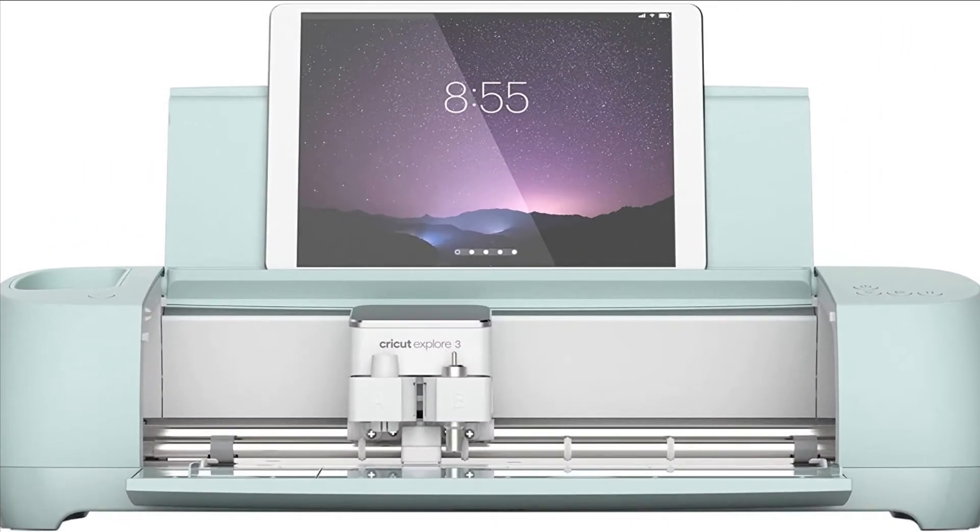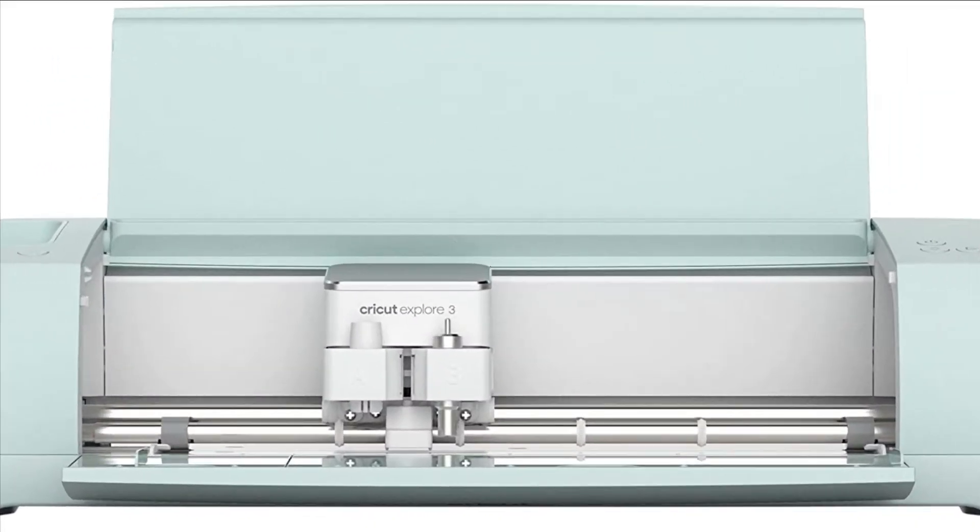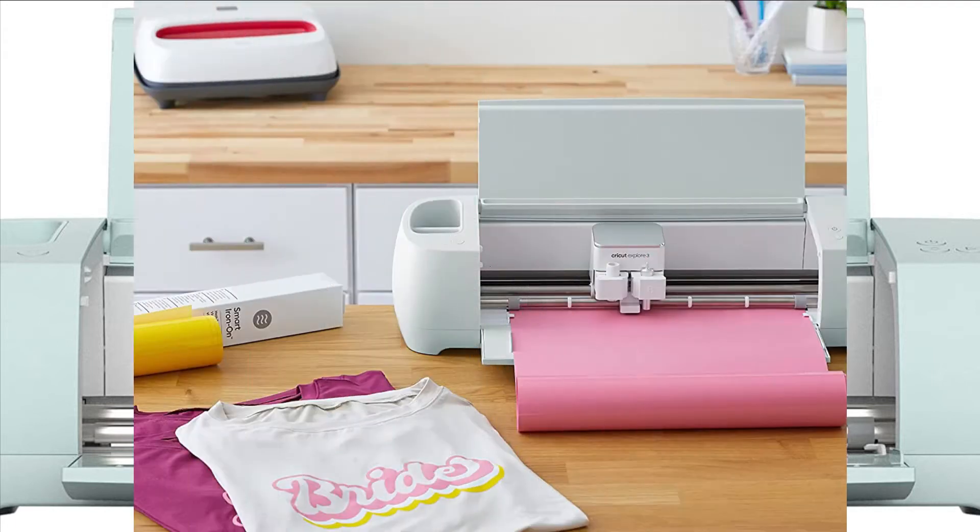The Explore 3 is compatible with the all-new smart materials like smart vinyl, smart iron-on, smart paper sticker cardstock and more. All of them work without a mat — way to go for clever crafting.